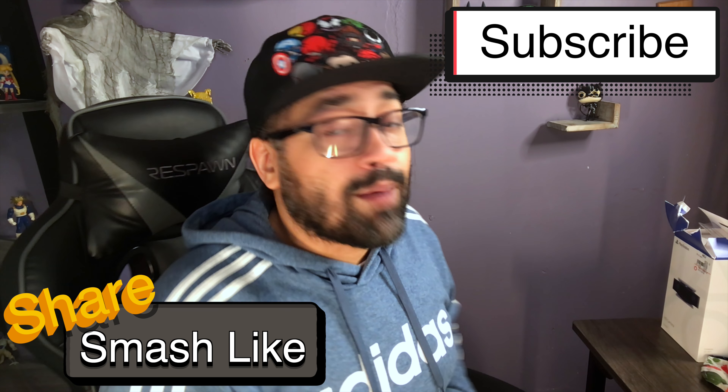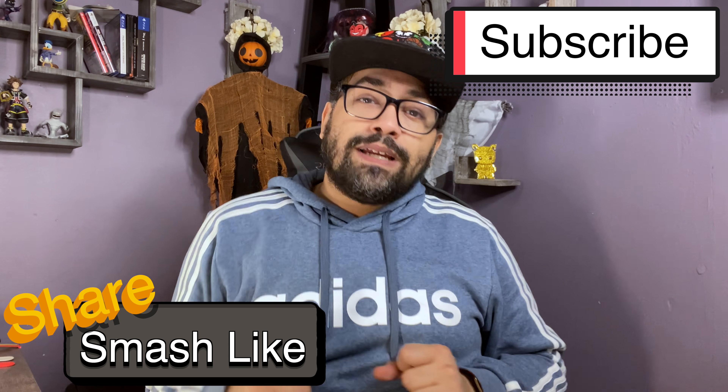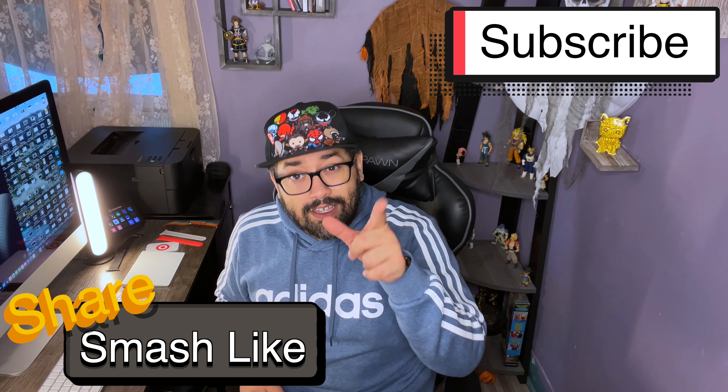If you enjoyed this, make sure that you smash like, smash subscribe, or ring that bell! Comment below — let me know what you think about the camera, about the PS5, about everything that's going on in the world today. So be safe, stay positive, keep trying, and I'll see you guys next time!